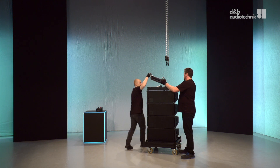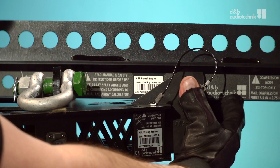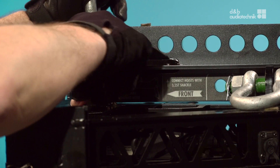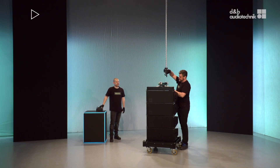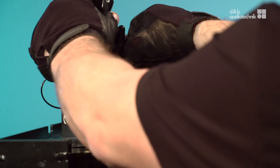Slide the load beam onto the frame and lock it. Connect the hooks from the motor chains to the load beam and lift the whole package slightly.